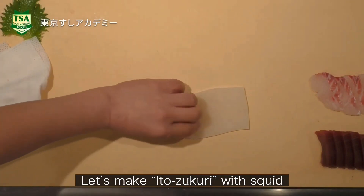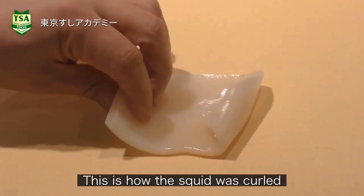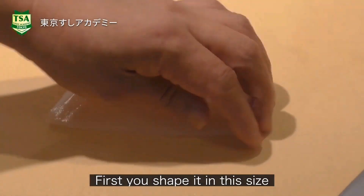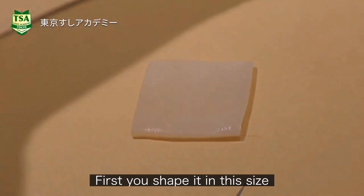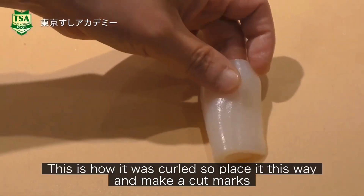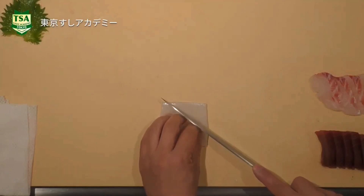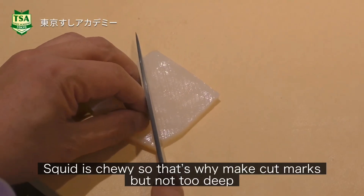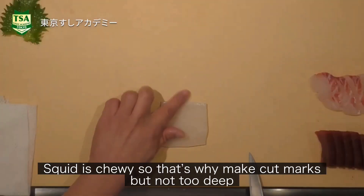Let's make ito-zukuri with squid. This is how the squid was curled. You can shape it to this size. Place it like this and make cut marks. Squid is chewy, so that's why we make cut marks — but not too deep.